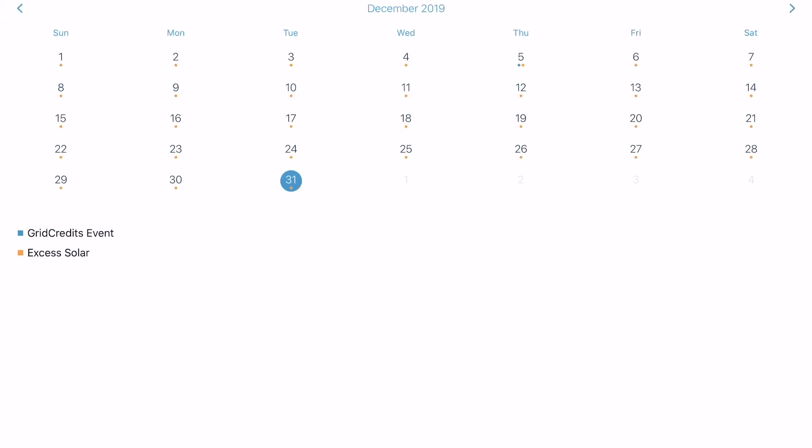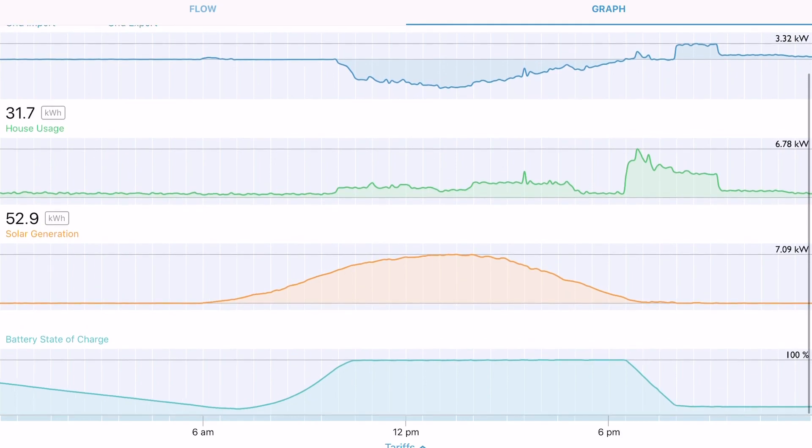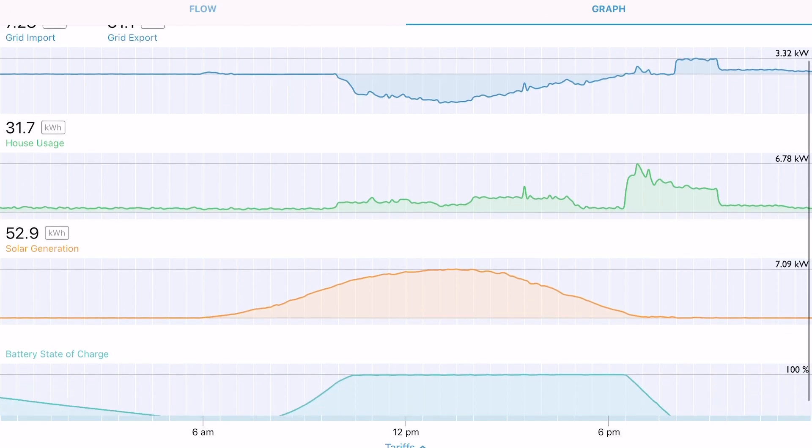We can pop over to yesterday and see what the deal was. You can see the pool pumps on, a couple of TVs going the whole day, and then a big spike after six o'clock. The AC came on and it killed the battery — AC's are power-hungry appliances. I pretty much emptied my battery and started drawing power from the grid. Then the temperature started dropping off and we turned it off a couple of hours later.